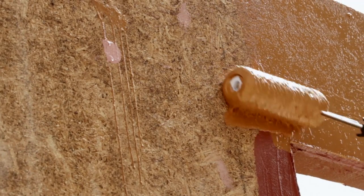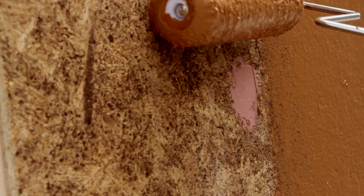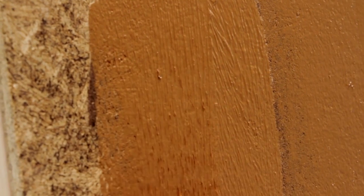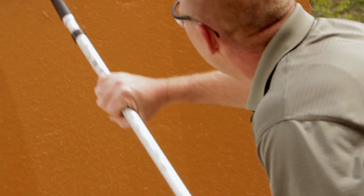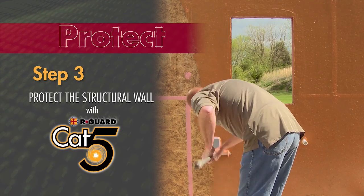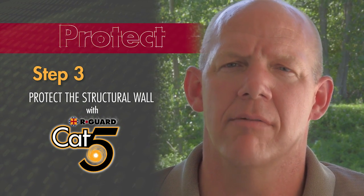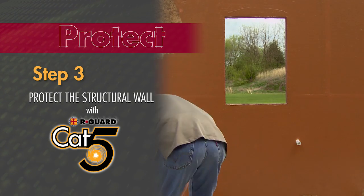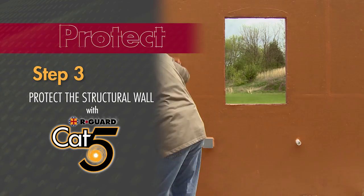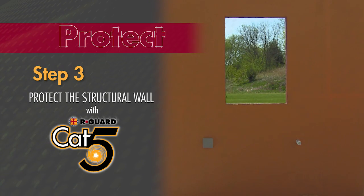Cat5 should cover the entire face of the structural wall and overlap penetration treatments, transitions, and any rigid flashing or other air barrier components. Cat5 permanently bonds to the Fast Flash and joint and seam filler underneath it to form a monolithic, seamless, waterproof barrier that withstands the most severe weather conditions. R-Guard Cat5 can withstand everyday weather or extreme conditions up to 150 mile-per-hour wind speeds and driving rain — hence the name Cat5, as it can handle a Category 5 hurricane. Depending on temperature and humidity, Cat5 will skin over in about two hours, then you're ready for the next phase of construction.